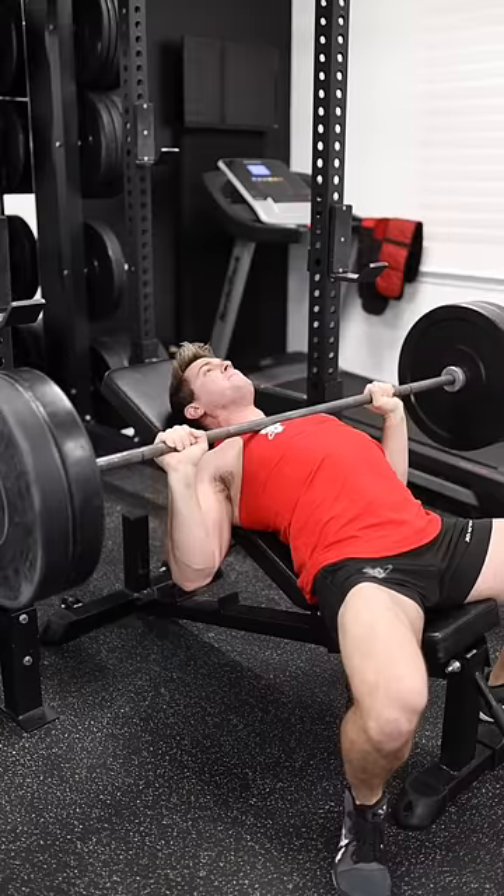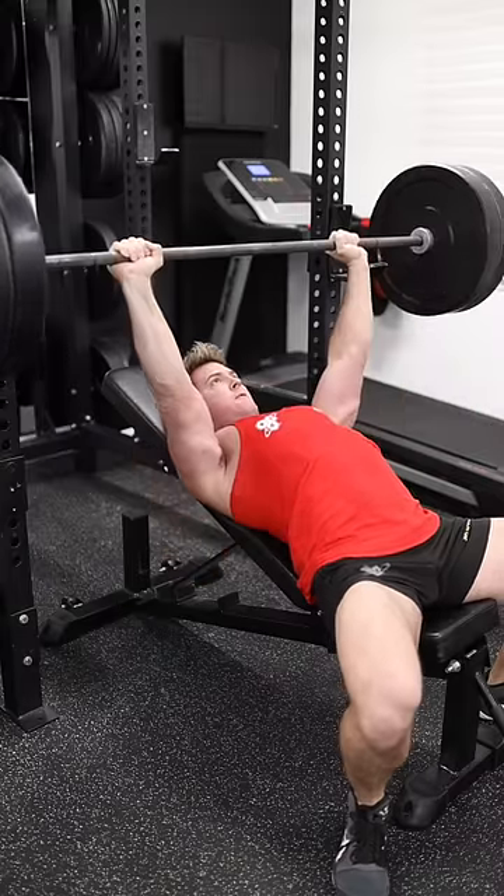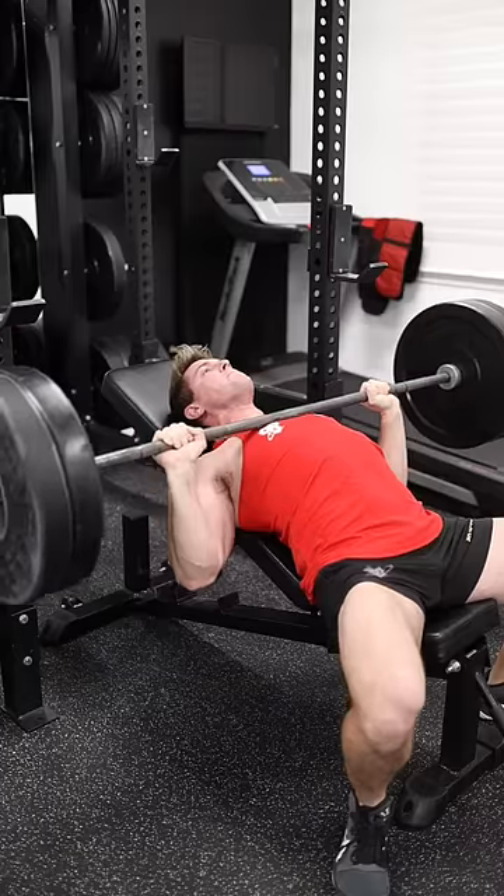If at any time you feel your shoulders come unpacked during your set, take a moment to readjust to ensure that you don't put your shoulders in a compromised position while benching.